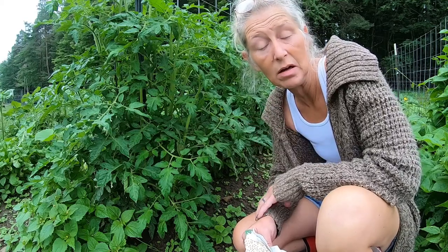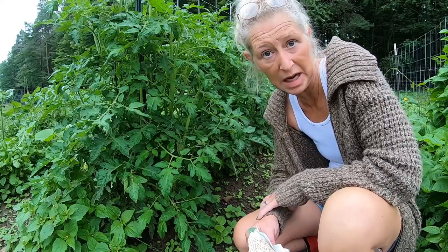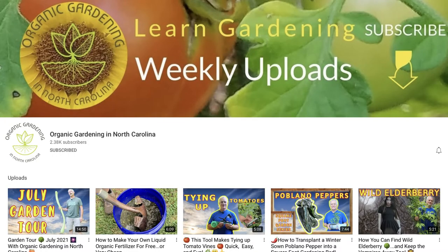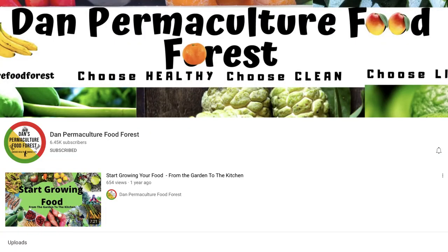I am here in western New York, Zone 5A/B, because I never know what the weather is going to be like here on this hillside. We also have Dave with Organic Gardening in North Carolina, and we also have Dan from Permaculture Forest in Florida.